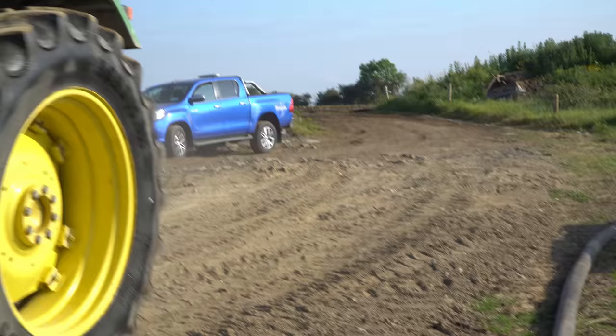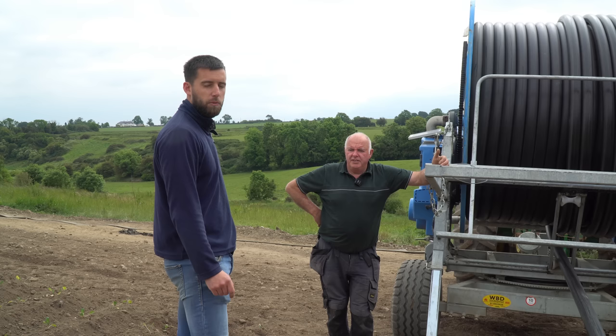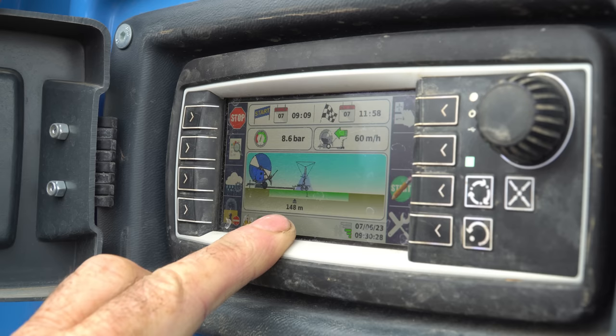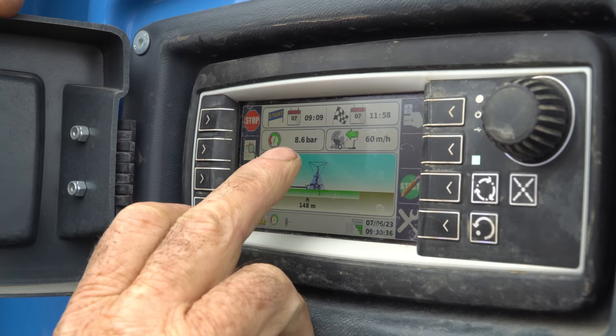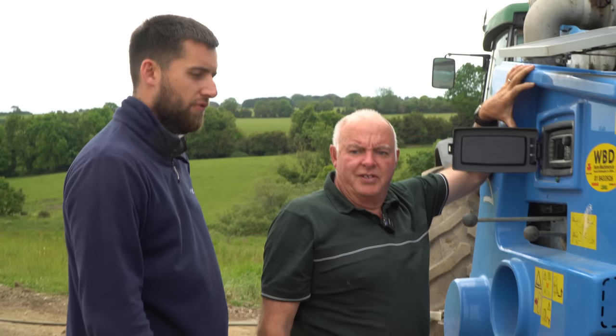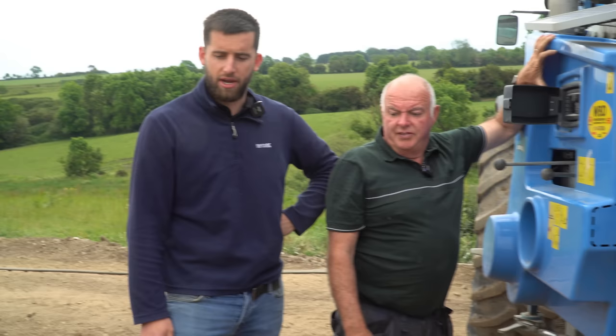We also have spud fields on the end over at the first sprout field, hoping to get a bit of that done too to push them on. The system is computerised — it's at 149 meters, reeling in at 60 meters an hour, 8.6 bar pressure, and should be finished around 12 o'clock. Then we'll move it over for the next run. By tomorrow we should have this farm finished. The lads will be back later — there's a bit of crow damage, crows pulling plants out of the ground and dropping them.